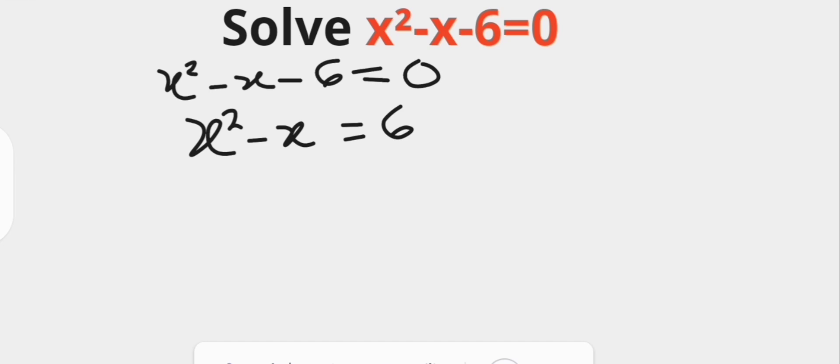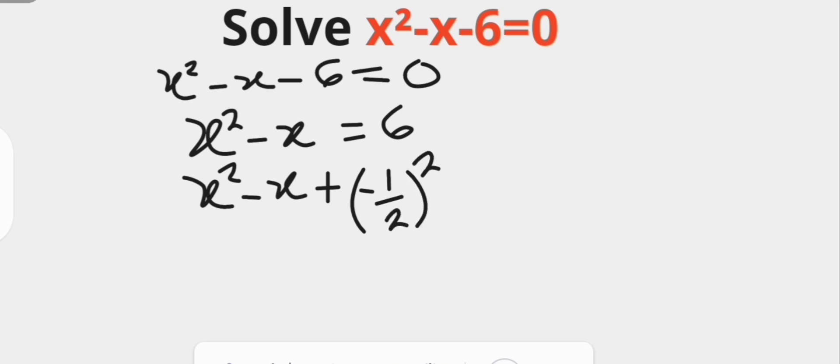We already have a video on how to determine what to add to make a quadratic expression a perfect square — check the link in the description for it. The coefficient of x here is minus 1. Half of minus 1 is minus 1 over 2, so we are going to be adding the square of minus 1 over 2 to both sides.